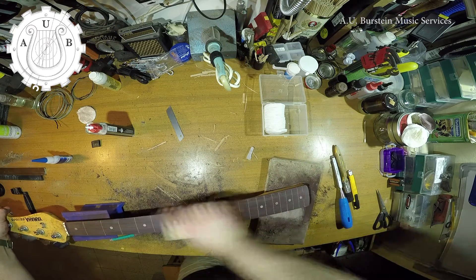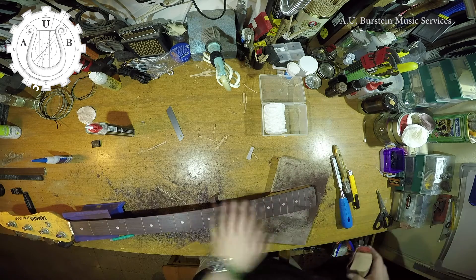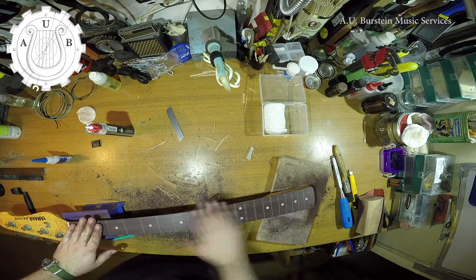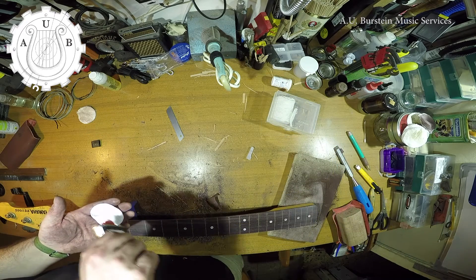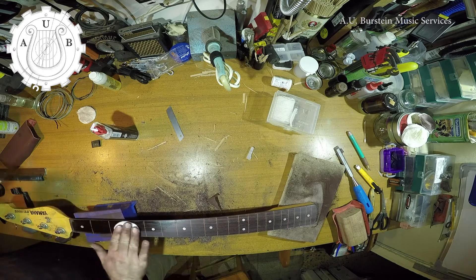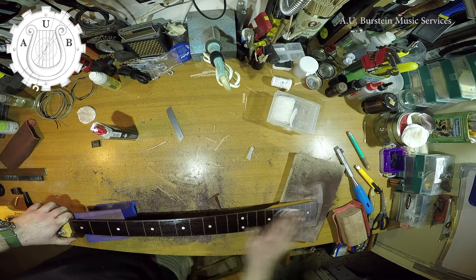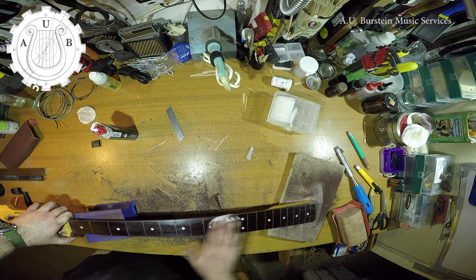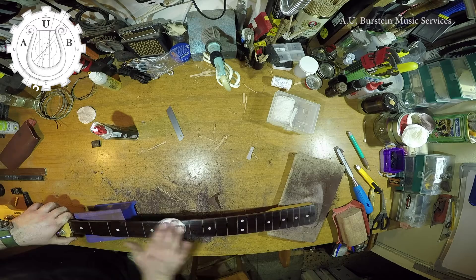After the second filling is done, I sand the fingerboard again, and now I go up to 1000 grit. I clean the fingerboard again with some naphtha, and after that I condition it with lemon oil.